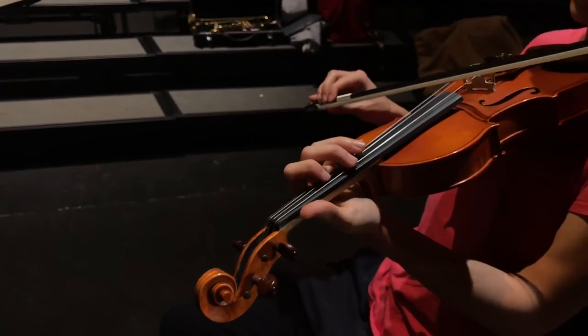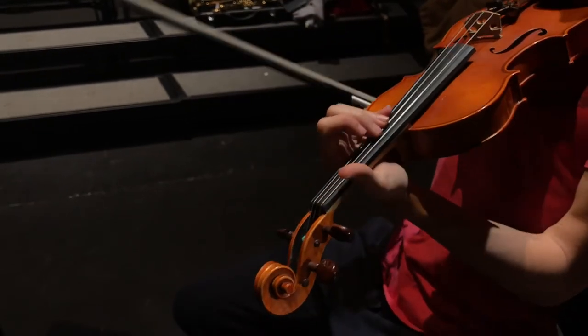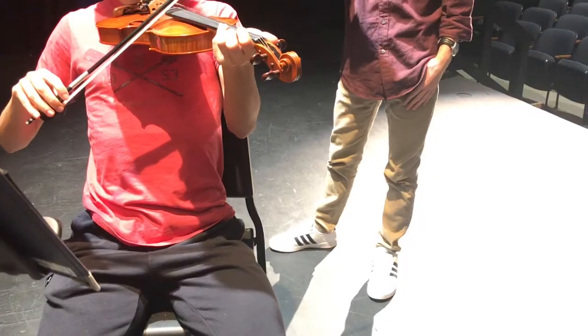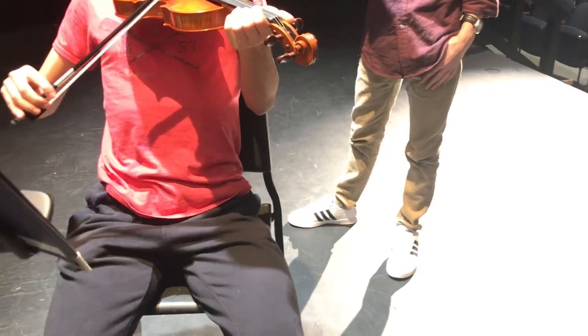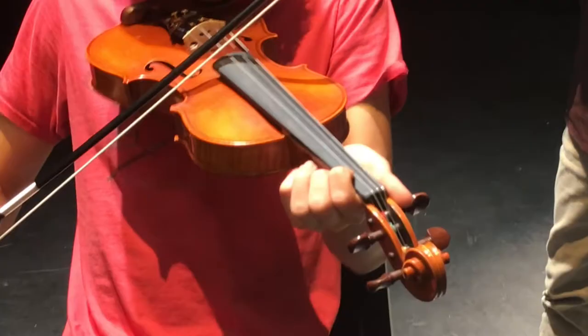If you want to be a good violinist, you have to vibrato! I don't know how to do a vibrato. Begin practicing vibrato only after you are fairly comfortable with your finger placement and have memorized all your notes positions.